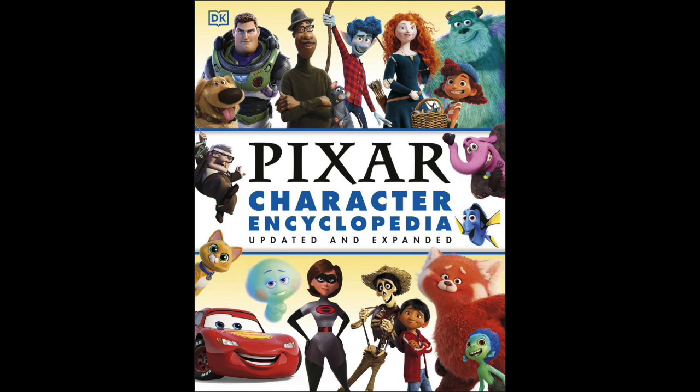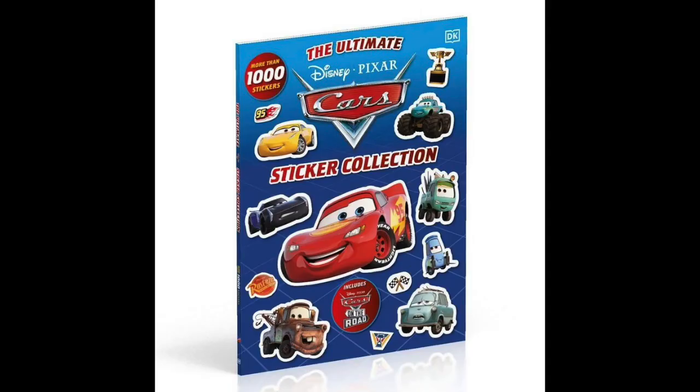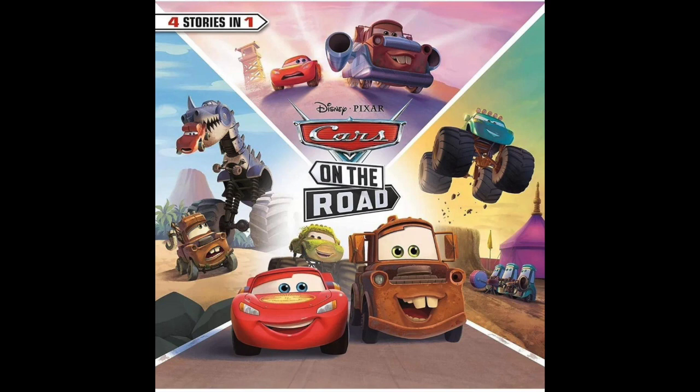These books are a new Pixar character encyclopedia, which shows Lightning's new design for the show on the cover, a Cars sticker book Ultimate Sticker Collection — I had so many of these when I was little, I used to love them, it's pretty nostalgic for me to see a Cars one coming out, I might just be tempted to buy it — which features a new look at Lightning from the show, as well as some other new characters. The third and final one is a Cars on the Road storybook. We've known about that storybook for a while; that listing has been up for quite a while, but now it has an official cover.